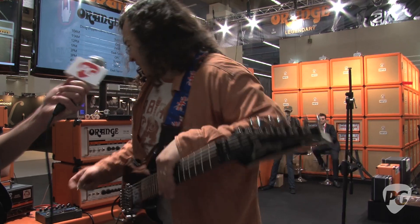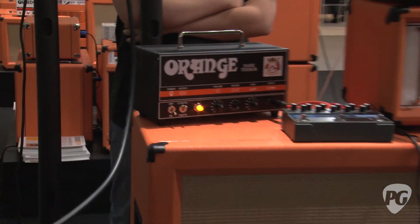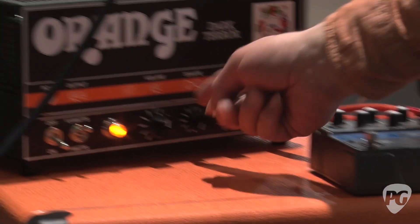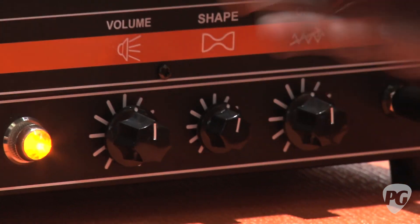I'm going to move the shape knob now. Let's see where all the settings are first. So we've got the volume just at 12 o'clock, the gain's at 12 o'clock, and the shape is all the way over here basically at what I would call 35. I'm going to go a little past 12 noon there.